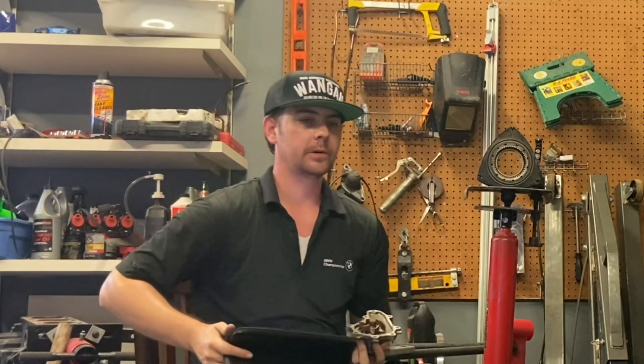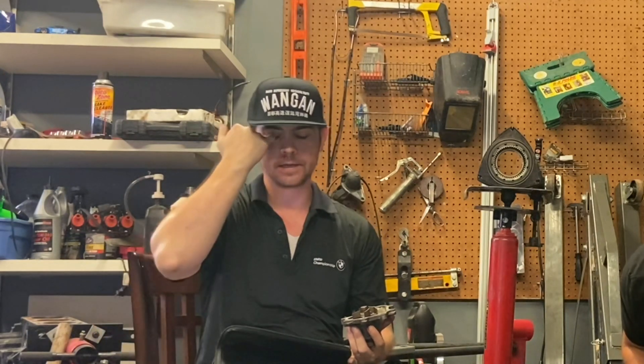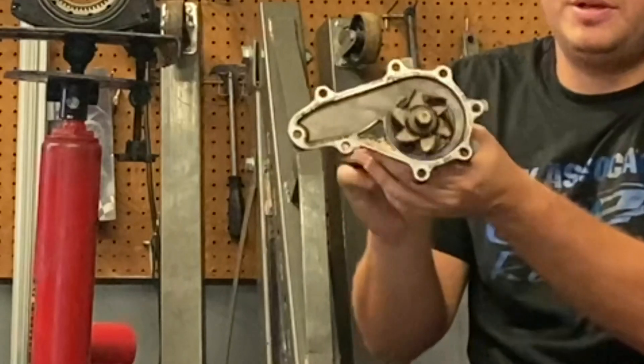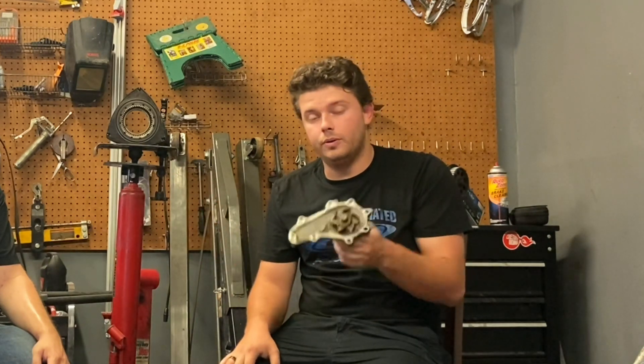A question we hear pretty frequently: whenever you're at high RPM in your RX-8 — maybe going fast or revving all the way to the red line — sometimes the coolant level sensor light turns on. Is your car about to blow up if you see that light at high RPM? No. All that is, is the water pump. As the impeller turns, it creates little tiny air pockets that form a foam inside the cooling system. That foam is mostly air, so it makes its way up to the coolant reservoir, and the float drops because the foam isn't thick enough for it to float in — so you get the low coolant light.